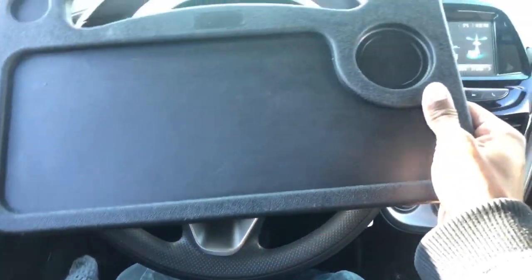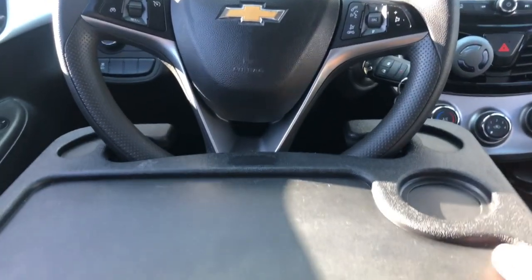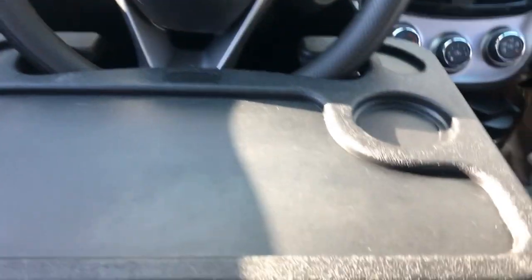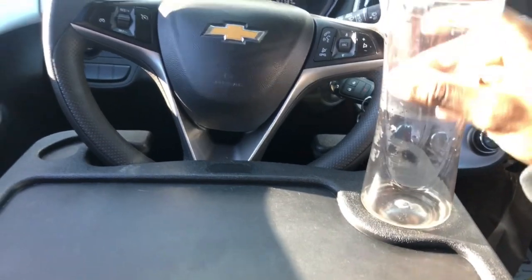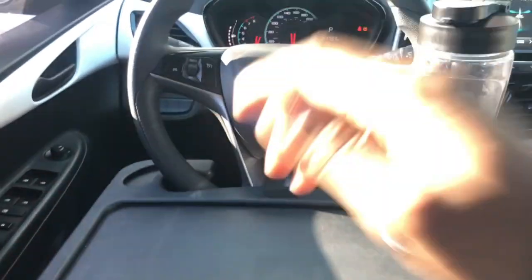You can pick up a car steering wheel tray for under $20 on Amazon. It goes right under your steering wheel like this. It's very sturdy and I found this to work extremely well when you need to eat something in your car. I suggest giving this a try.